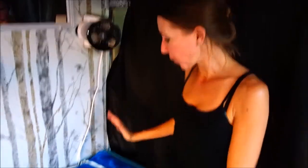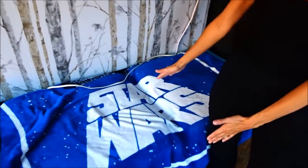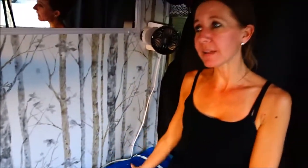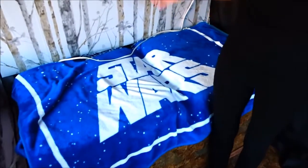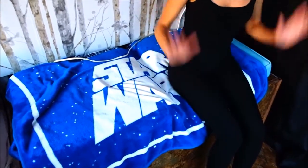Hi everybody! Welcome back to another awesome day, another awesome vlog. So we have decided to replace this bench that we have in our van. The reason is it's not comfortable to sit on. The main reason to put this bench in is so that we have a nice place to sit, relax, we can play games, we can eat while we're out camping, and it's just not comfortable all around.